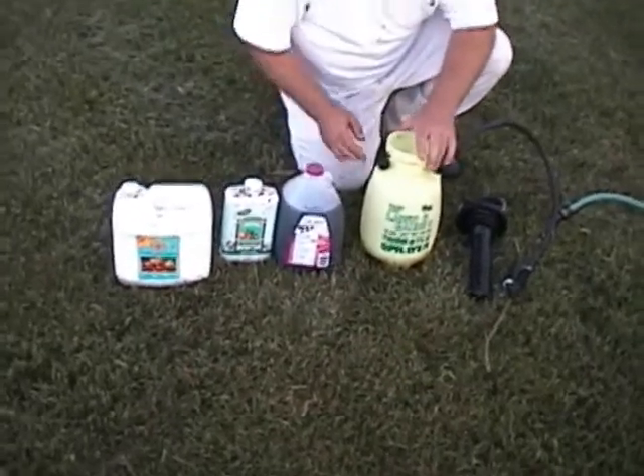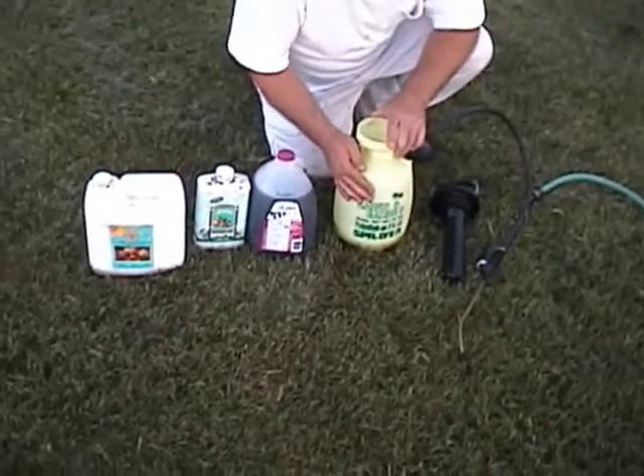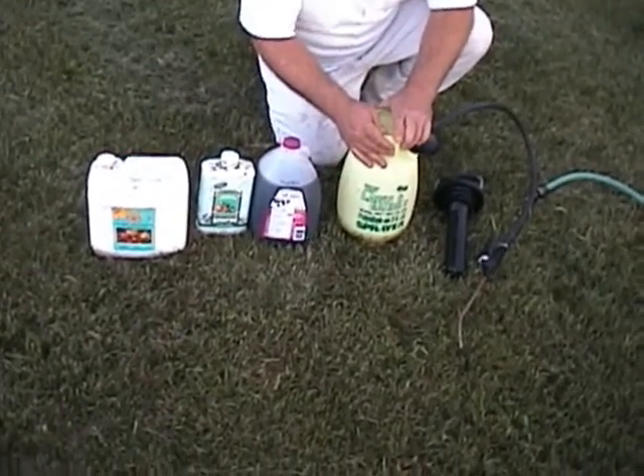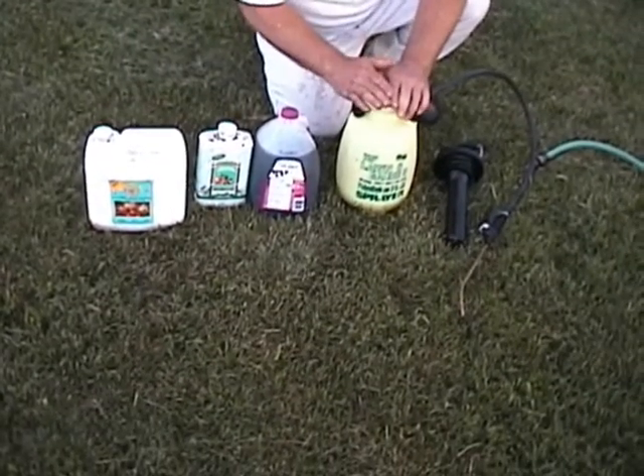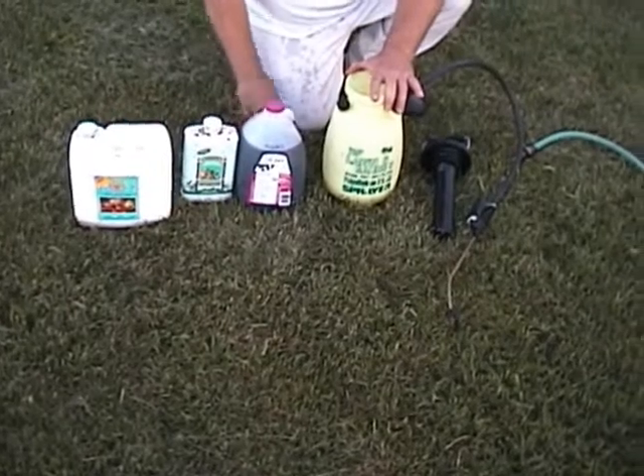It goes without saying that whatever you use for organic products, your sprayer should never have had an inorganic product in it — no pesticides, no herbicides, and no inorganic products.